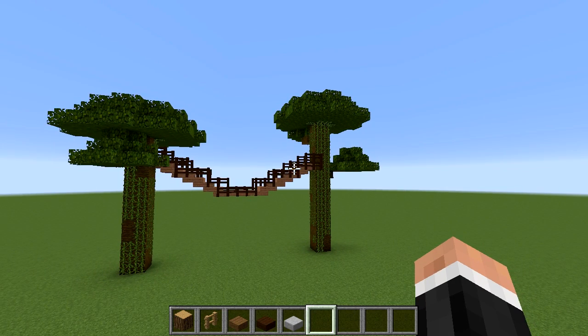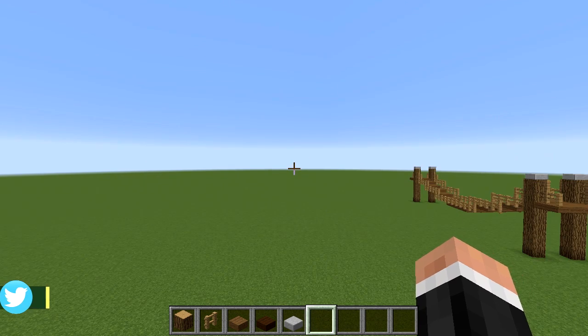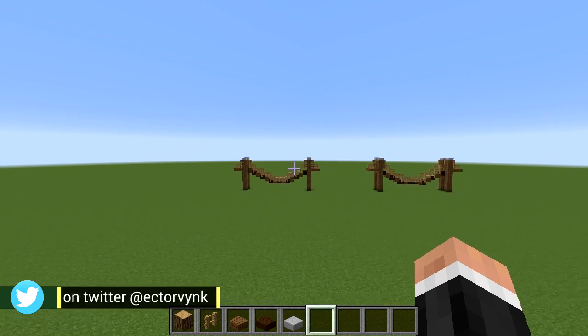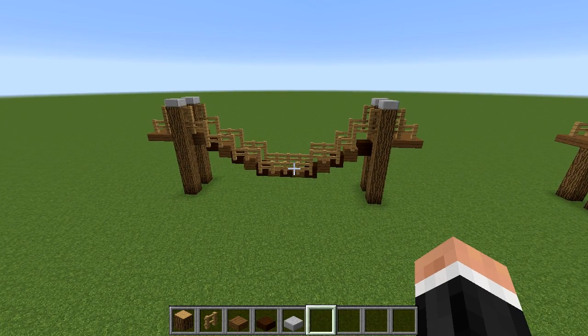This rope bridge tutorial was requested by someone, so I hope you're happy with it. If there's anything else you'd like to see me do a tutorial on, let me know in the comments. If you did like this tutorial, a like or comment is always very much appreciated. But that's all I have time for today. I've been Hector — this has been a rope bridge tutorial — and I'll see you next time. Bye-bye.